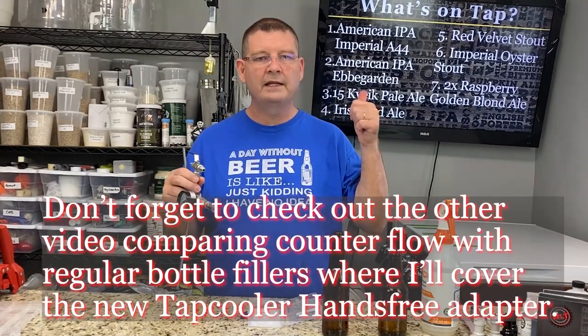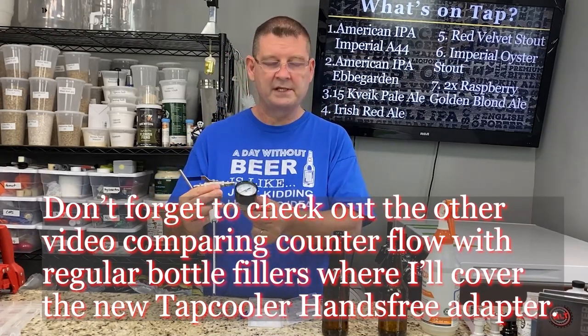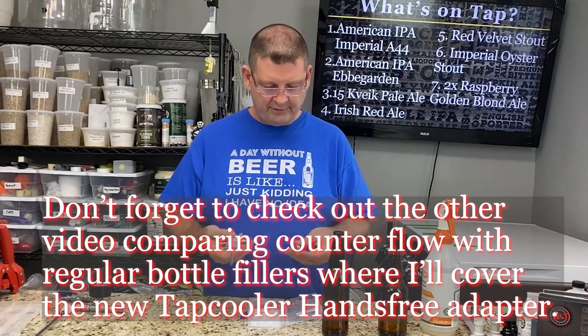I'll leave a link up where I did a comparison for bottle fillers versus counter pressure fillers and the big differences. You'll see this one in there, which I like a lot, but you'll see the reason why I use the tap cooler over that. If you're a one-man show, the tap cooler is definitely the way to go.